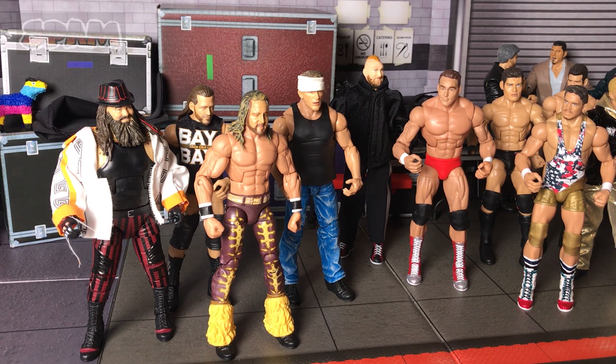Alright guys, what is up? It is a Friday and you know what, it's time for Fix-Up Friday. This is just the second episode that we've done. The first one was really well received, so I figured, let's keep it going.